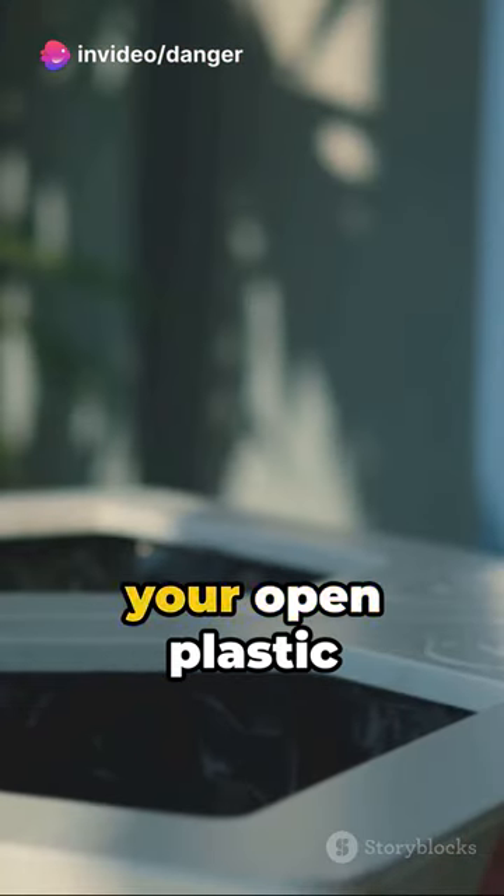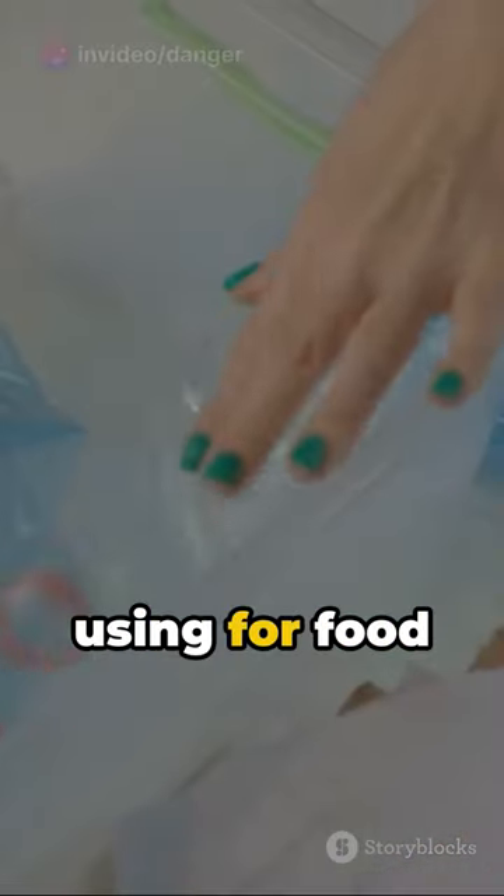Step 3: Take your open plastic bag — the one you're using for food storage — and thread it through the neck of the bottle.